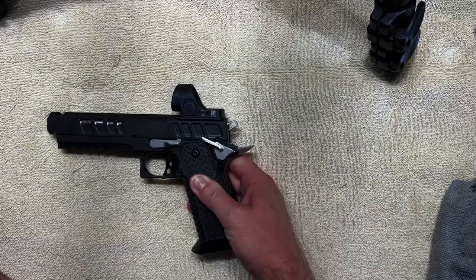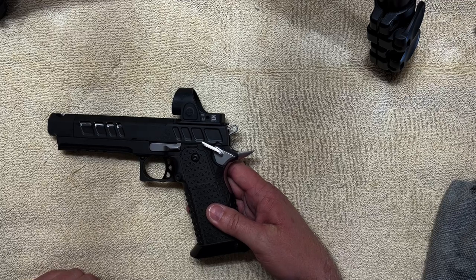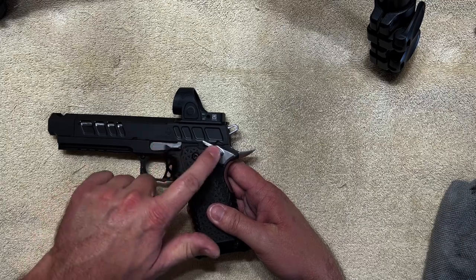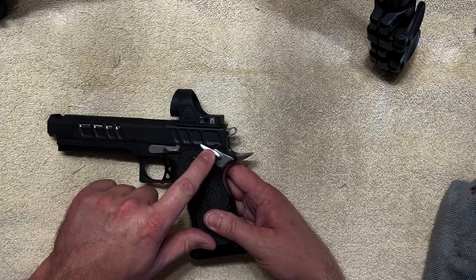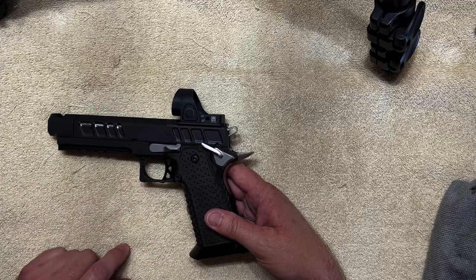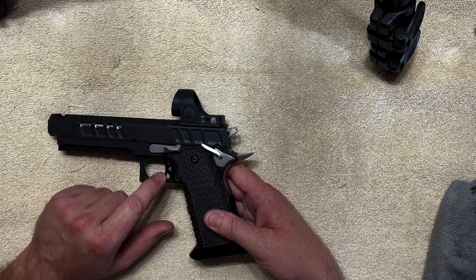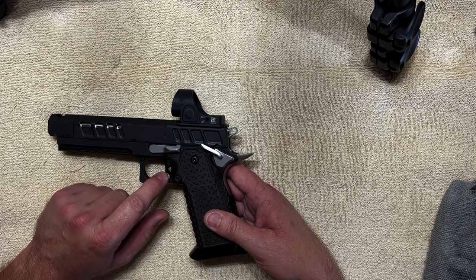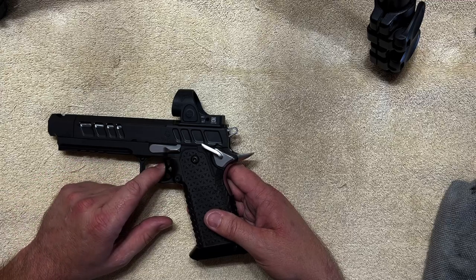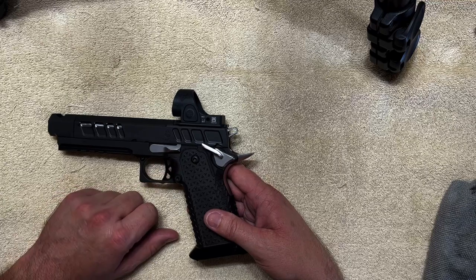Last but not least, the Atlas Gunworks Erebus — generally the most expensive gun. I think they just raised their prices; it was around $6,200, now it's like $6,700. If you want the DLC controls — this is a two-tone with a silver barrel, silver slide stop, safeties, dovetail and hammer — there's a DLC option that blacks out all the controls for about $100 more. It also comes with an aluminum trigger. One of the things about Atlas I like, similar to Nighthawk but actually a little better, is their triggers — you can buy them in about three or four different lengths, curved or flat.